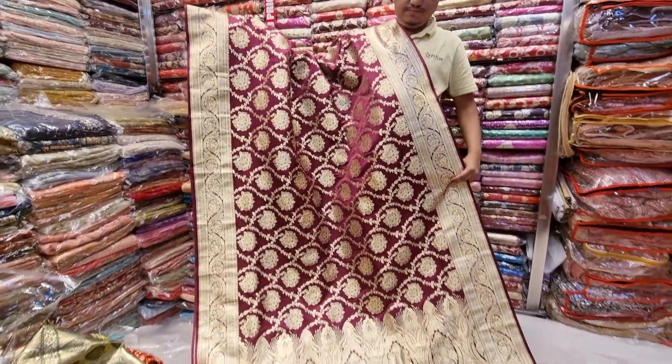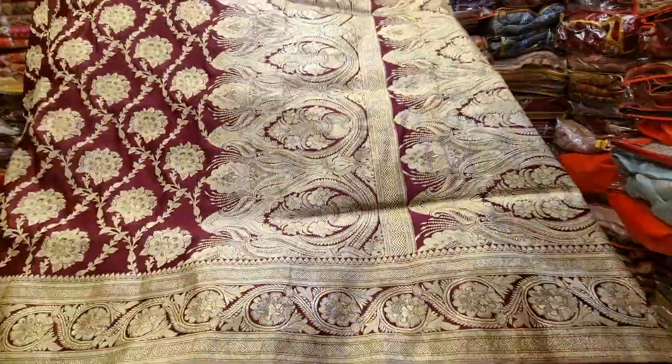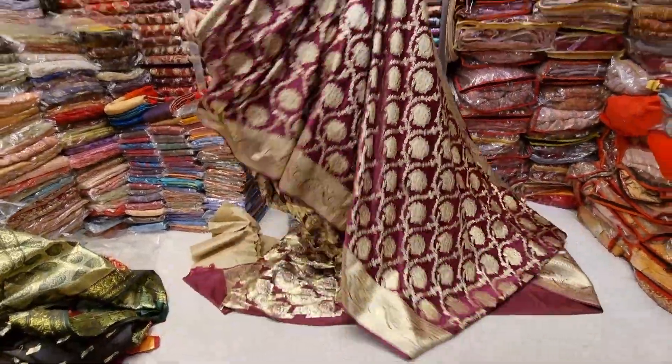We want to keep our blouses with this, and this is the best way we can give the blouses. Thank you for coming. We need to keep our area in terms of 500.